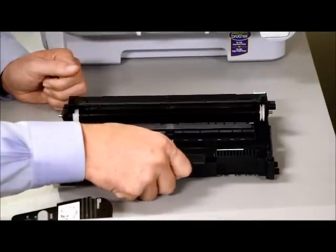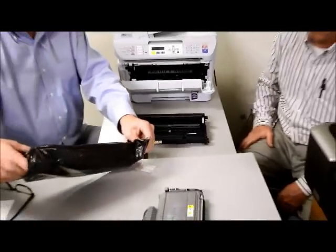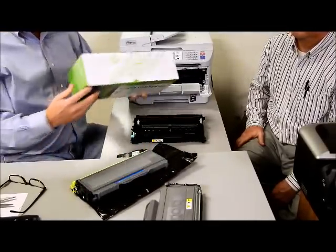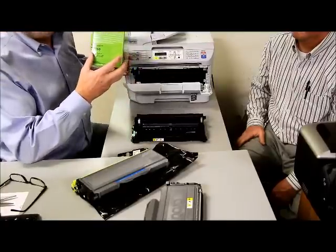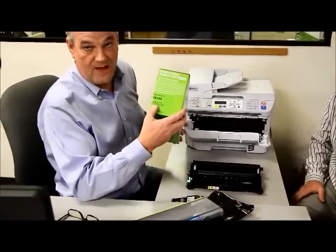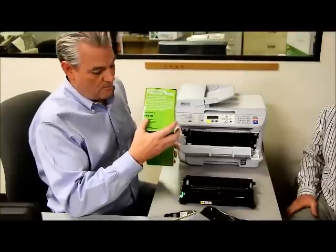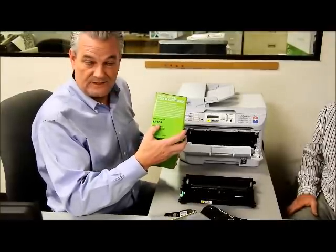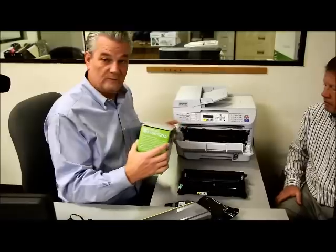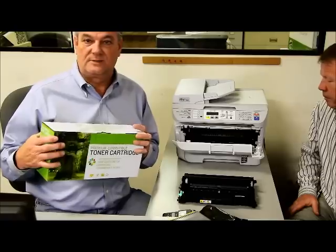Now that you've inspected the drum and the inside of the machine, you're going to take out the new toner cartridge. For this model, it's a TN360 cartridge. The TN360 fits many different models — they'll be listed on the front or side of the box. What's important is the part number itself, the TN360, which in this case is a high yield cartridge. On the inside of your machine door, it will list the actual cartridge number you should be using — in this case, a TN360.